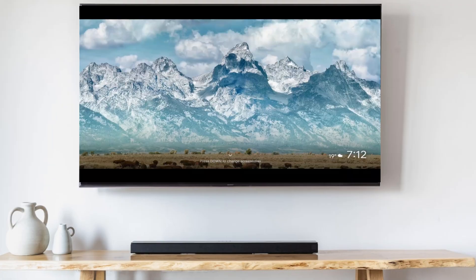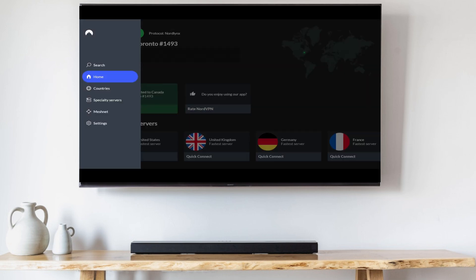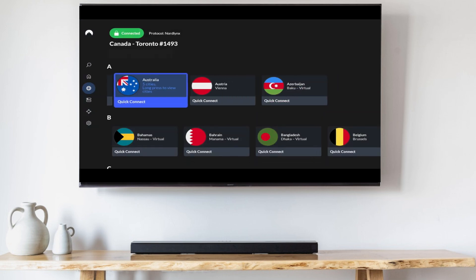Start off by downloading the VPN of your choice. I'm using NordVPN. If you'd like to use the same, I have a discount link for it in my description below. Once you've downloaded your VPN, launch it and log into it, then select Australia as your location.